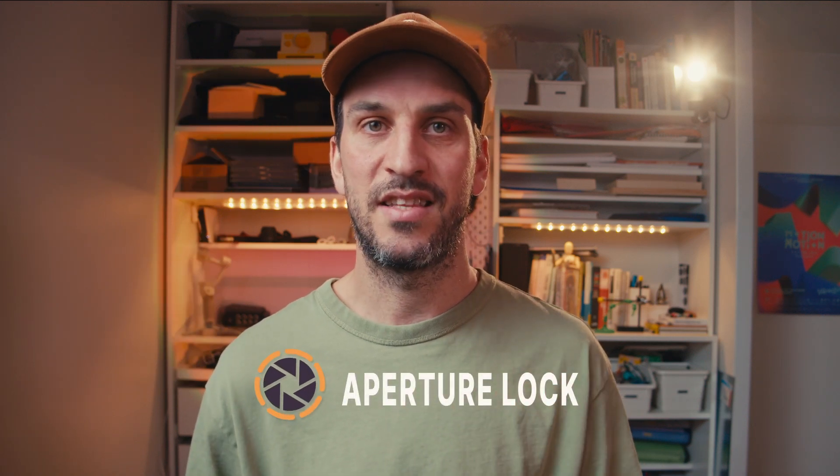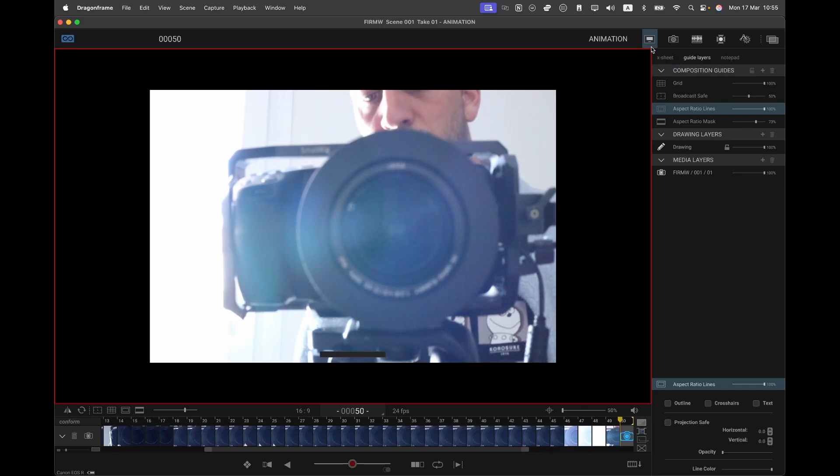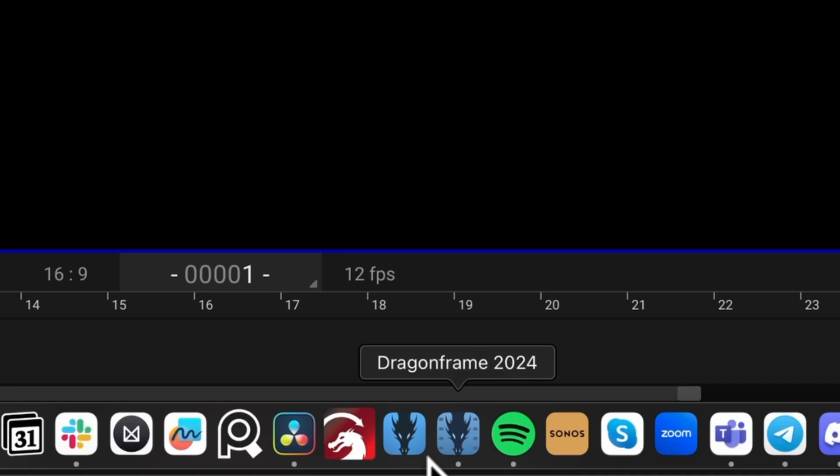Next up is every stop motion animator's worst nightmare: flicker. Here's why it happens — modern lenses slightly open and close the aperture between shots, so even tiny variations can cause unwanted flickering, making your animation look inconsistent. Before this update, the only fix was to use manual or vintage lenses. But now, thanks to aperture lock, your lens stays locked during live view and when capturing frames. To test it, set your aperture to a very closed amount like f/22, look into the lens during live view, take a picture, and if aperture lock is working, the aperture won't move at all between frames — no more flicker. This only works with RF lenses and Dragon Frame 5 and above, but for modern stop motion setups, this is a real game changer.